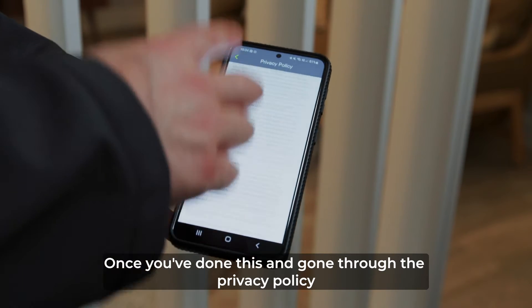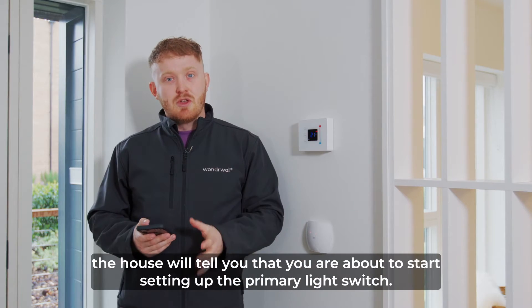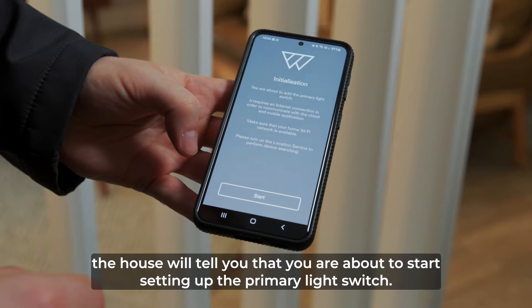Once you've done this and gone through the privacy policy, the app will tell you that you're about to start setting up the primary light switch.